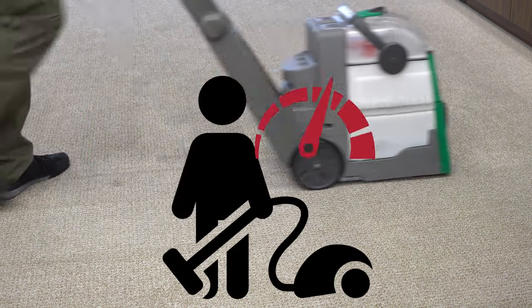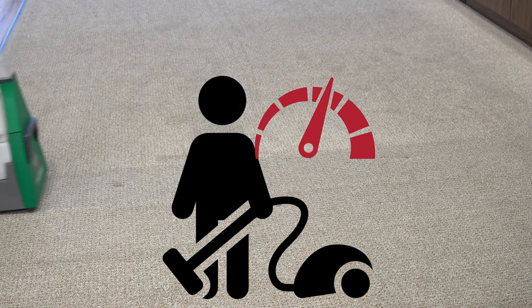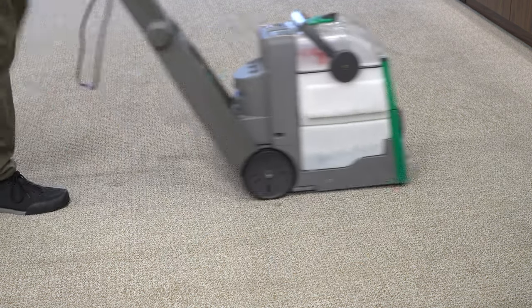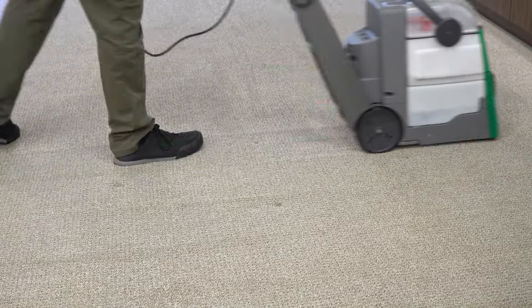Hey, greetings YouTube. Performance reviews, where I give you the review from the technician's point of view. And today we have the Bissell Big Green machine. Now this is a machine that I have used a lot, I've repaired them, I've recommended them, but I don't have a video on it. So today we're going to make that video.